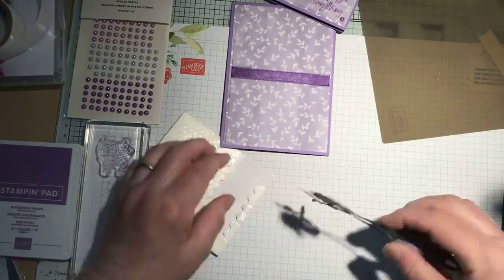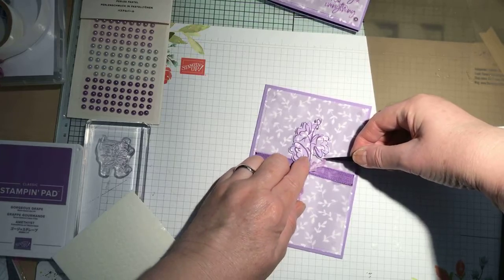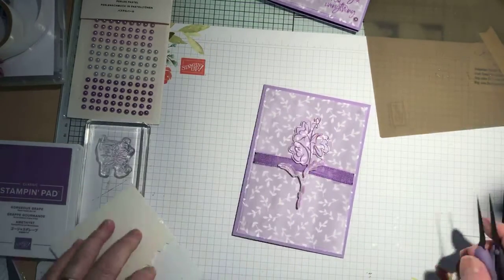There we go. So I'm just going to put that over the top of the ribbon and stick that down. There we go — okay so that's that done.